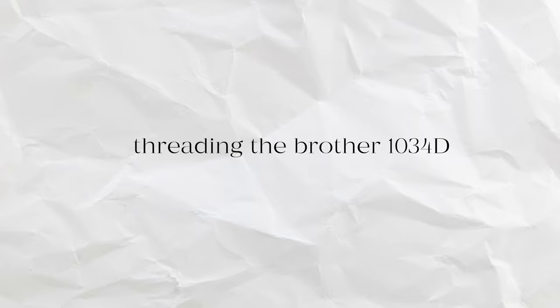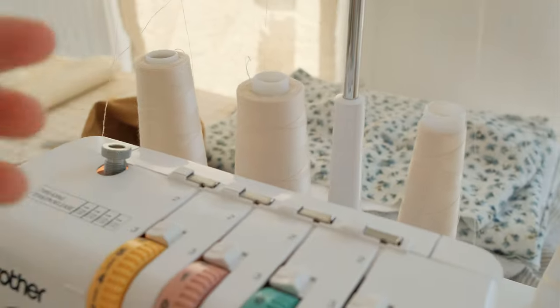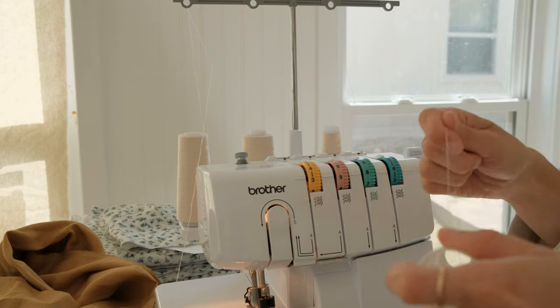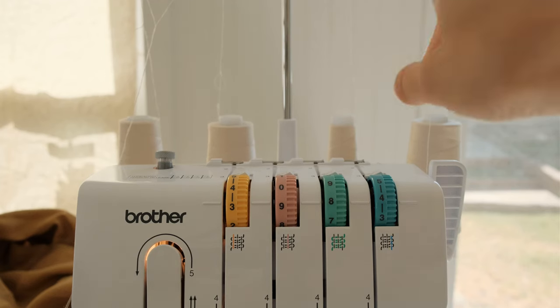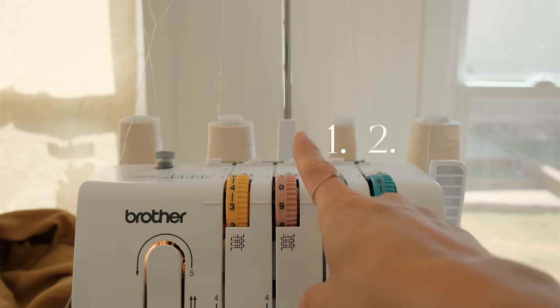This is probably the most important part of the entire process. If the machine is not threaded correctly, it's just not going to work and you're going to get frustrated. Note that threading instructions are for this machine only — every machine is different, so make sure to look at your user manual if you have a different machine. To start threading, make sure you have four spools of the larger thread installed. Pull up the t-bar and weave the threads up through the back holes. You'll go from green to blue to pink to yellow.